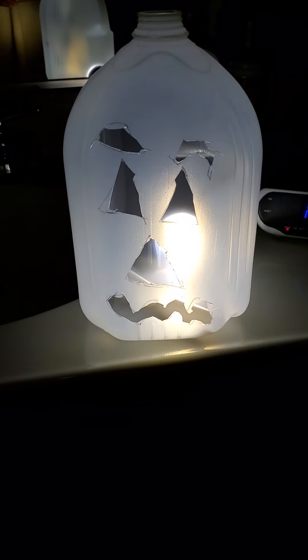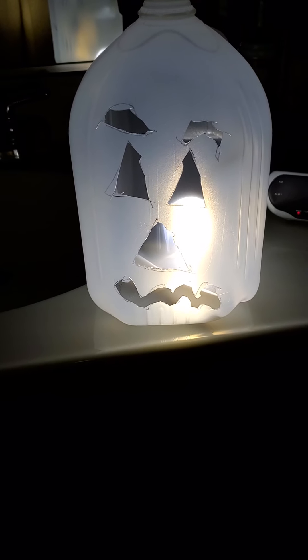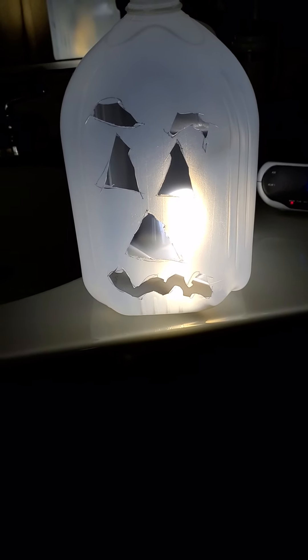So this one might not be orange, but it is glowing. All right, I hope you enjoyed this video and I'll see you on the next one. Bye!